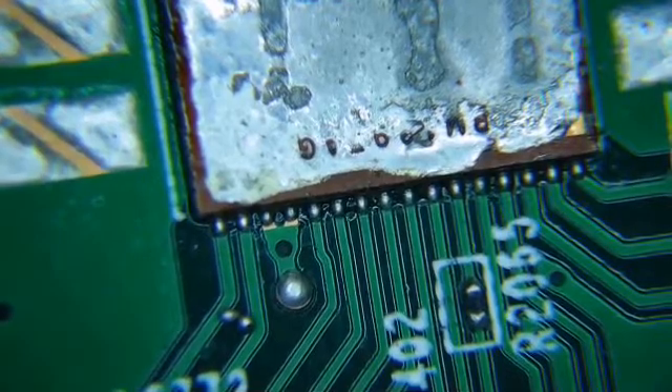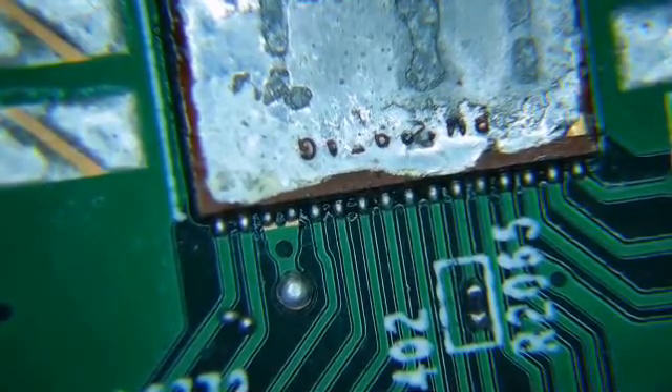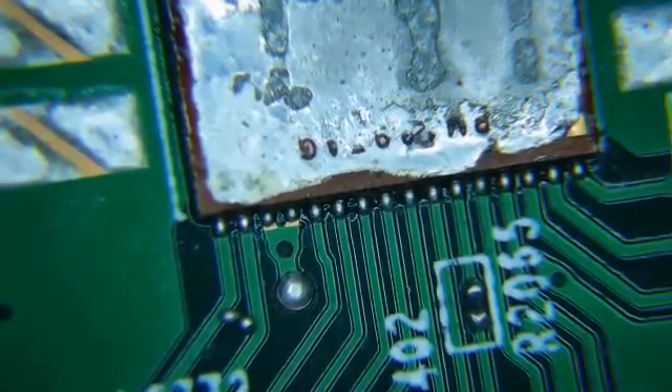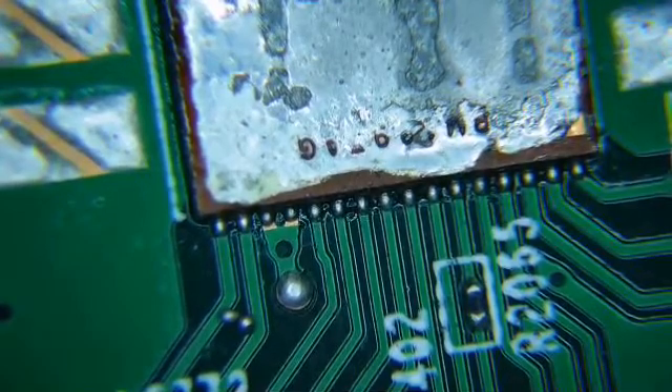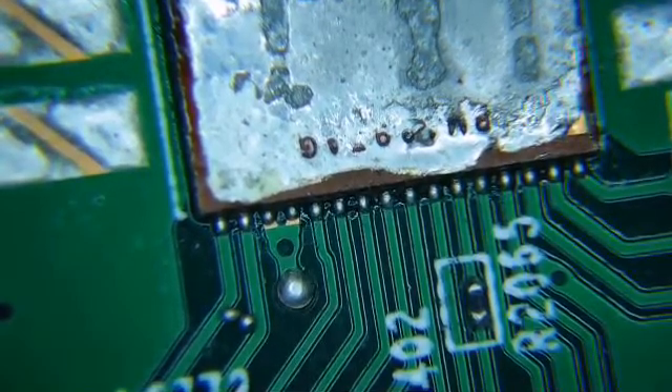It can cause a counter error — a bad counter. It can cause data error, it can cause CRC error. Just depending on which pin on the chip it decides to go to, it's going to cause an error on the log and probably invalidate that chip, if not show that it can't find an ASIC. I thought you might like to see what a real solder ball looks like, and there are two there. So there it is.